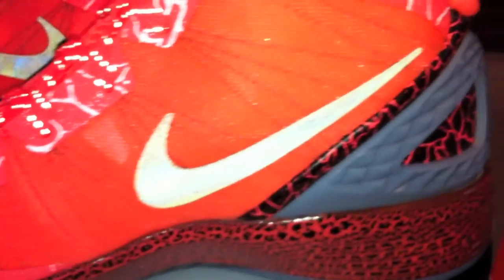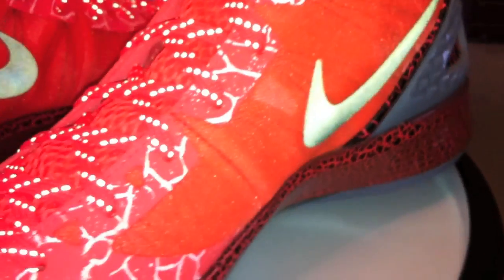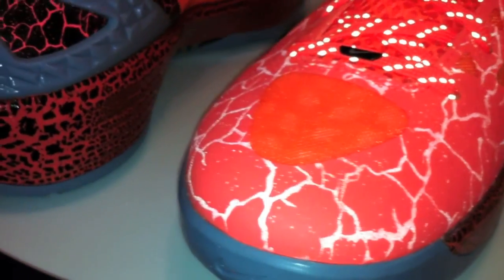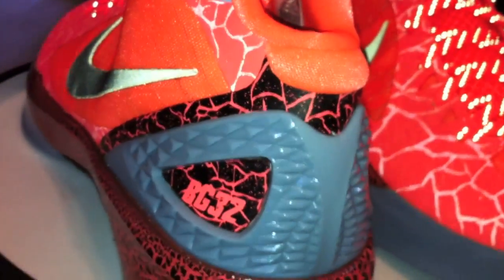Look at all those little lines coming through the entire shoe and that dark swoosh — a little different with the 3M look. Look at what's going on in this shoe — the entire shoe. So much detail. So much extra pop.